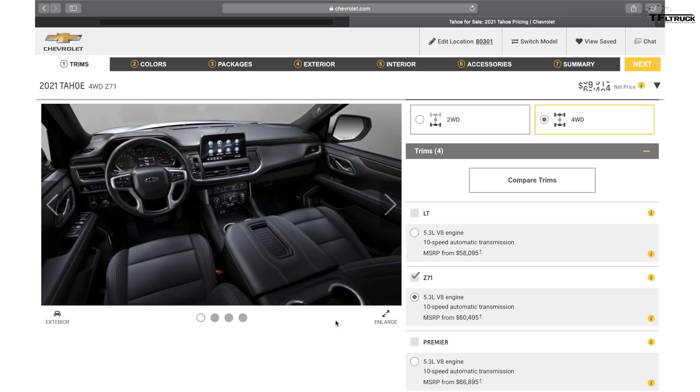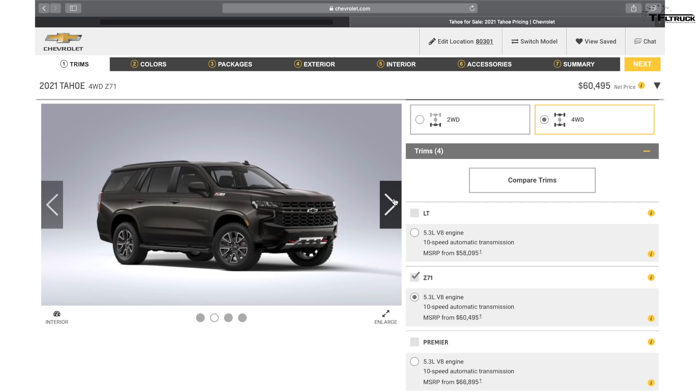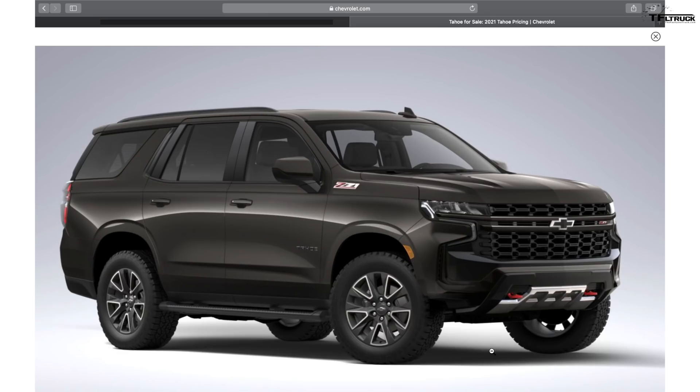The Z71 is my favorite because it makes the whole truck — and I'm gonna call it a truck since it's based on the truck platform — just more macho. You get special grilles, Z71 badging, a skid plate up front, red tow hooks, a special wheel, and a very aggressive tire combination. You're also getting special off-road modes. We haven't driven the new Tahoe and Suburban yet but we're hoping to do that very soon, so stay tuned.